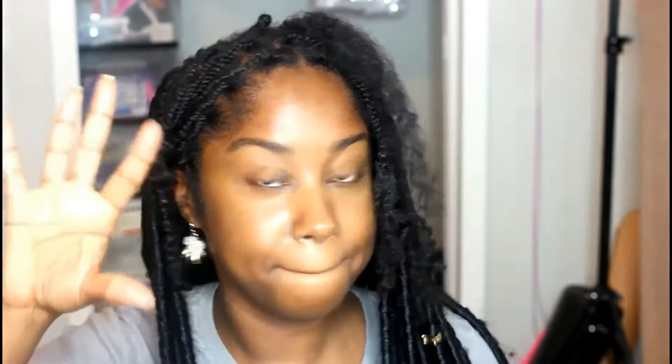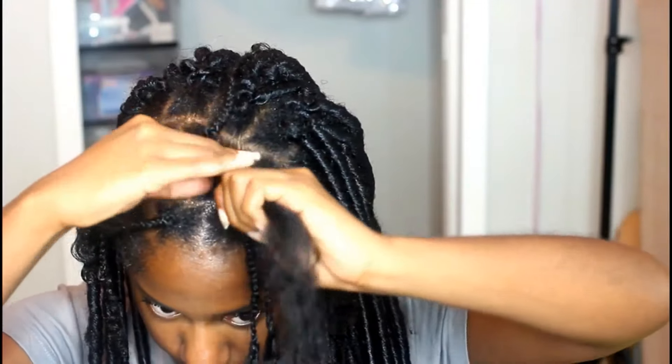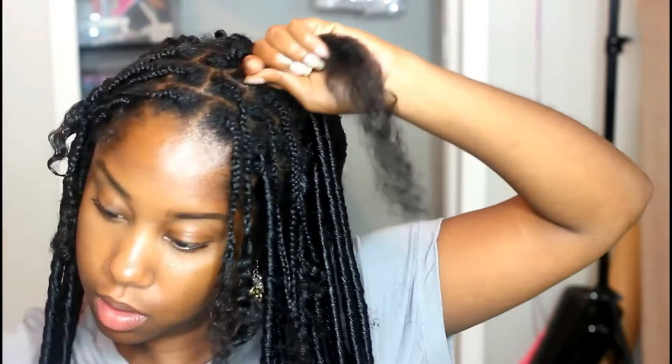I'm going to take a little bit more edge control gel, just so I can kind of grip all that hair. I'll take a good amount and I'm just kind of tucking and gripping all the hairs. Then I'm going to take a little bit of my olive oil growth therapy — about this much, you can see it's not very much.